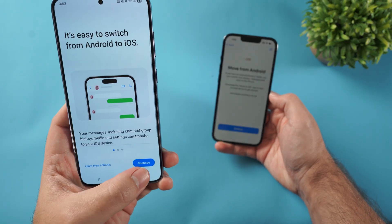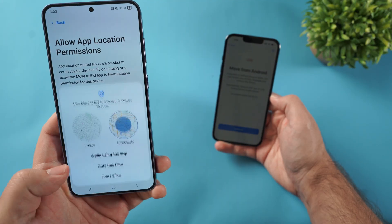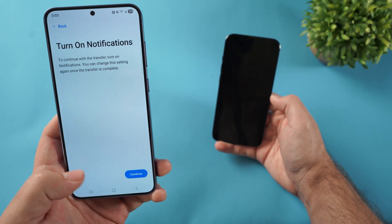I'm going to click Agree, then Continue, Agree again, then click Automatically Send, Continue, and then Allow While Using the App.